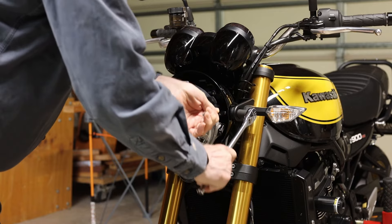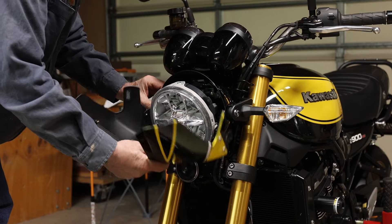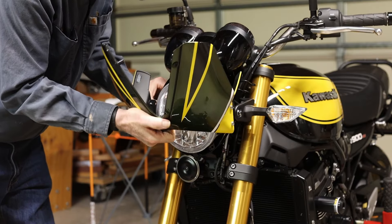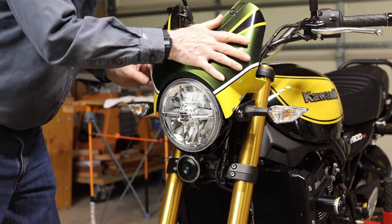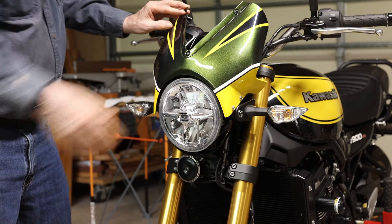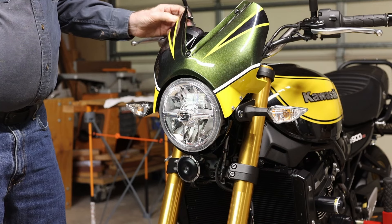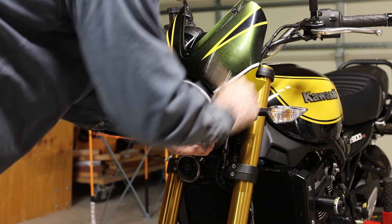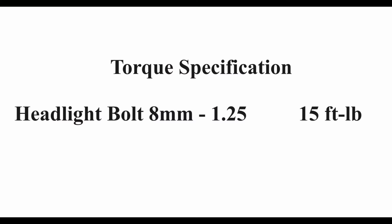I loosen the main headlight bolts up just enough to slip the fairing bracket in. This is where your fairing will be when you tighten the bolts. Tighten up the bolts — torque to 15 foot-pounds.